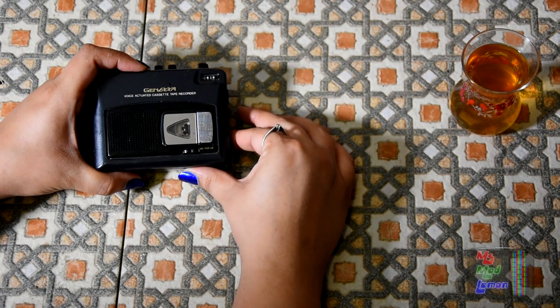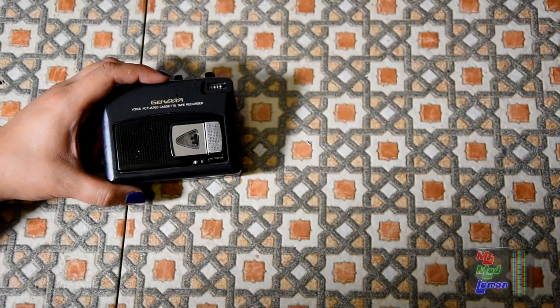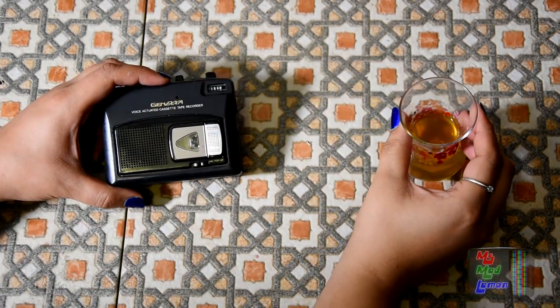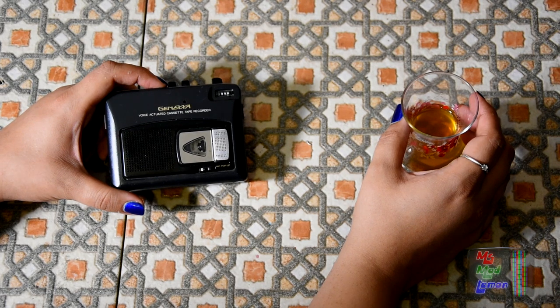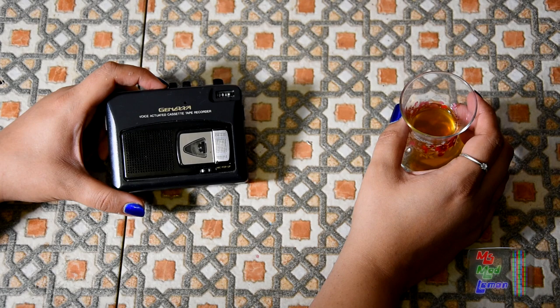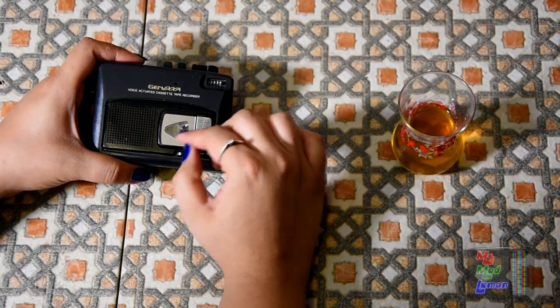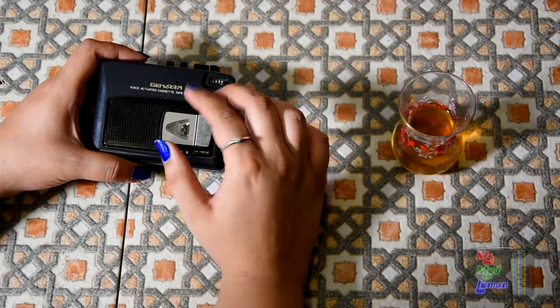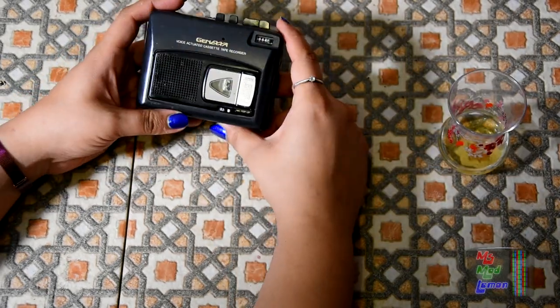At sections where it stops and starts, it sounds kind of funny and strange — like someone grabbed your throat for a second, or more like just let go of your throat and you've started speaking. I'll demonstrate. Let's rewind that. The reason it does that is because it obviously takes a little time for the tape to speed up to normal speed — just a fraction of a second really.